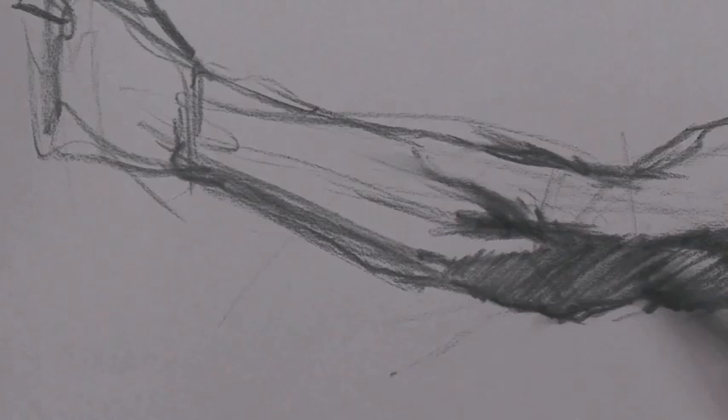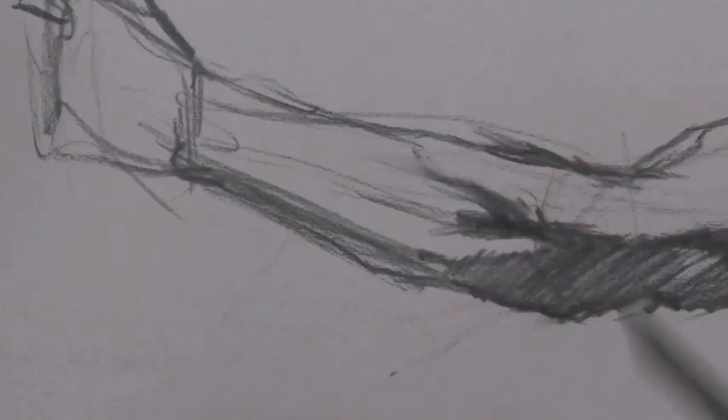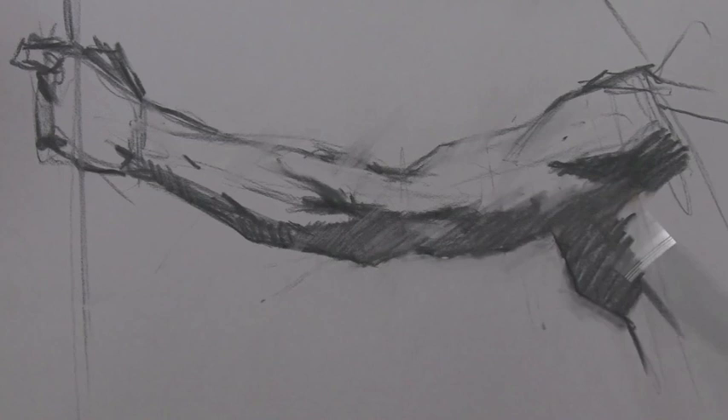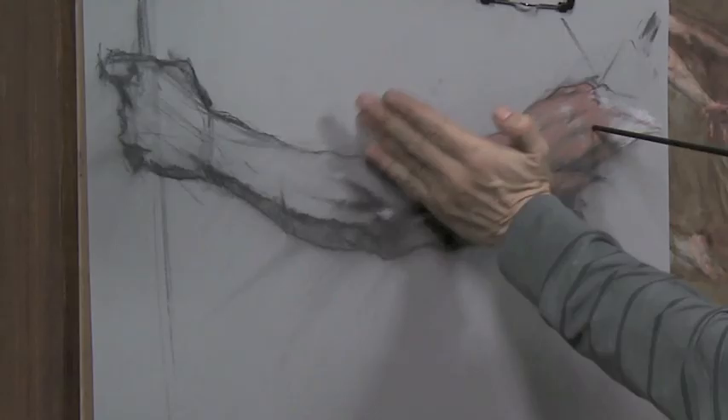This is all shadow — what I tell students to do is figure out where it is, fill it in evenly, and take out all the noise. Use this bristle brush to blend out that shadow, just like I would in a painting. I applied enough pressure that I still have a ghost of a form there.